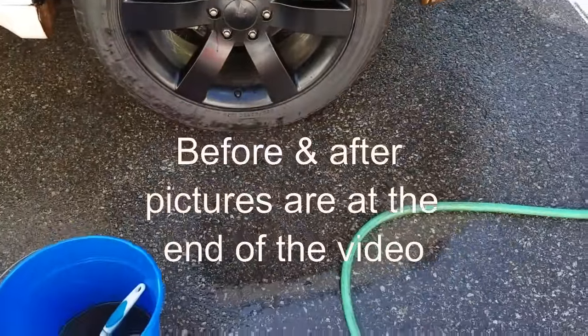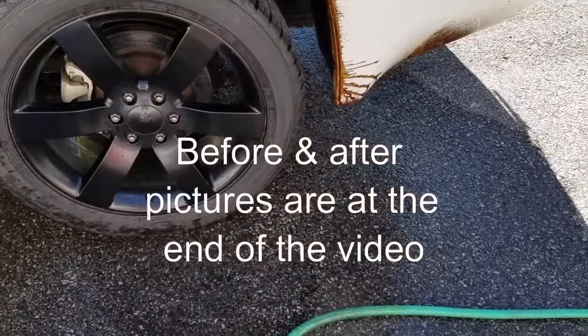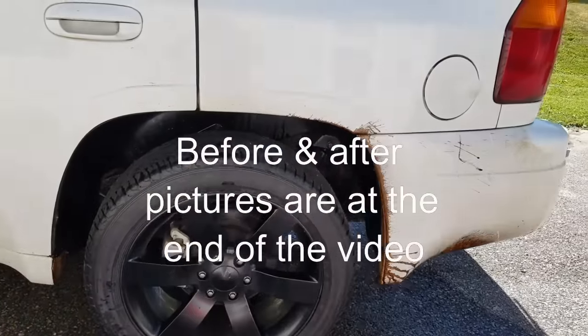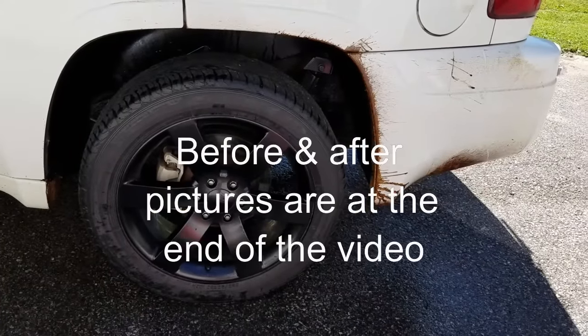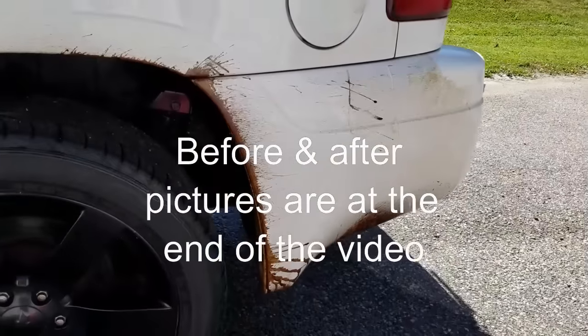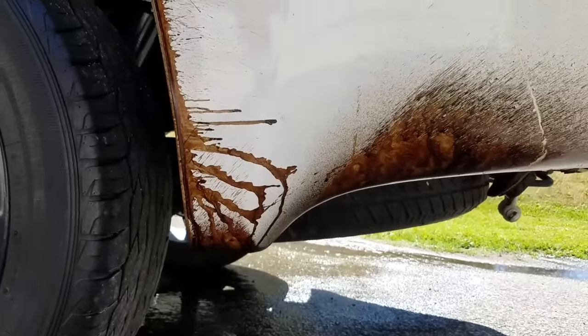Not too familiar with making videos but I ran into a problem and I didn't see too many videos about it, so I figured I'd make one. This morning I was driving down the road where they were repaving — there was tar or tack stuff they put down to get the road ready. As you can see down here, it's loaded underneath the side.